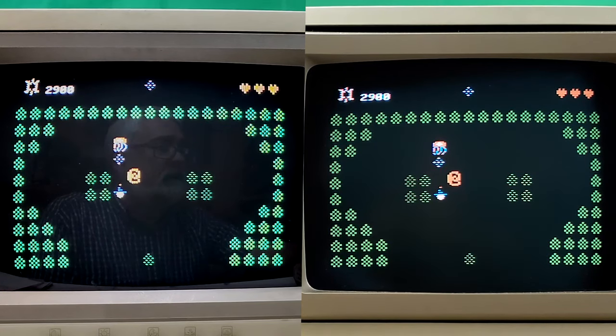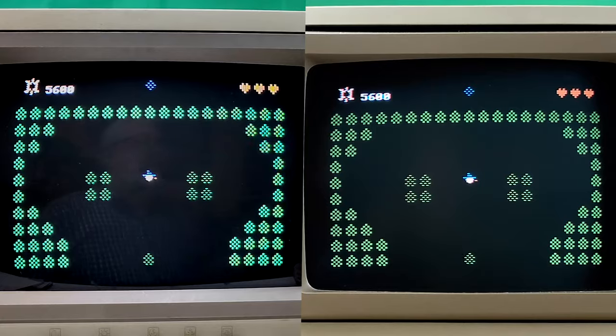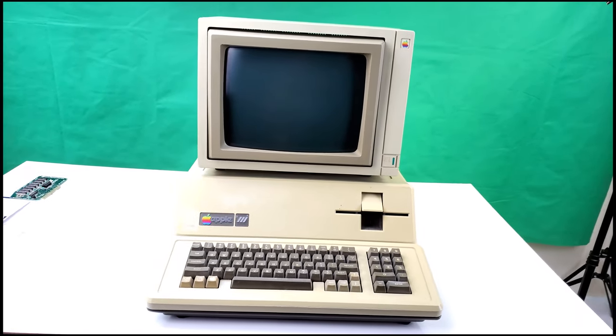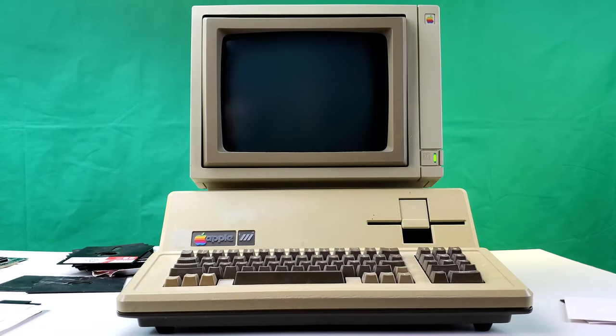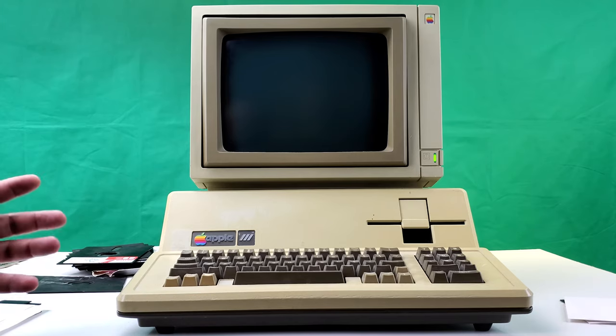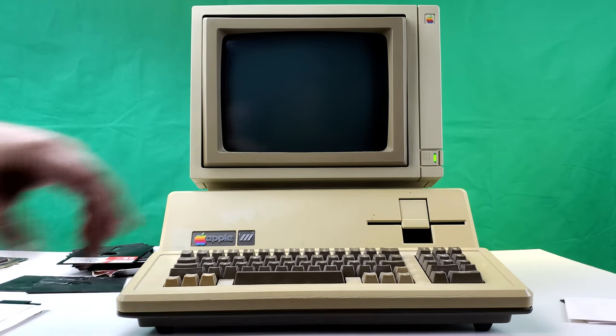That gives us an idea of what an Apple IIe equipped with the Apple/Video 7 RGB card can do. Now let's fire up my Apple III, which already has RGB color graphics built in, and see how things look in color there. Here it is — the Apple III with the Color Monitor III. You can see these two are kind of designed to go together: the angle of the monitor matches the angle of the front of the Apple III's case.